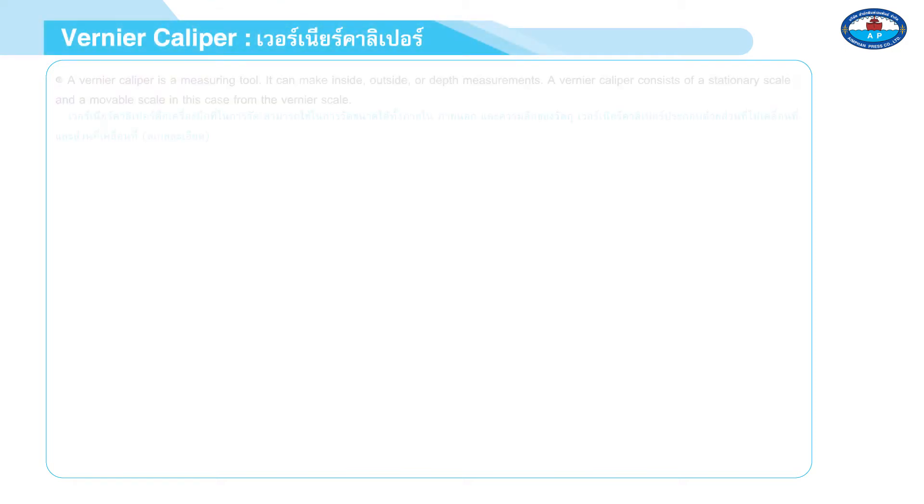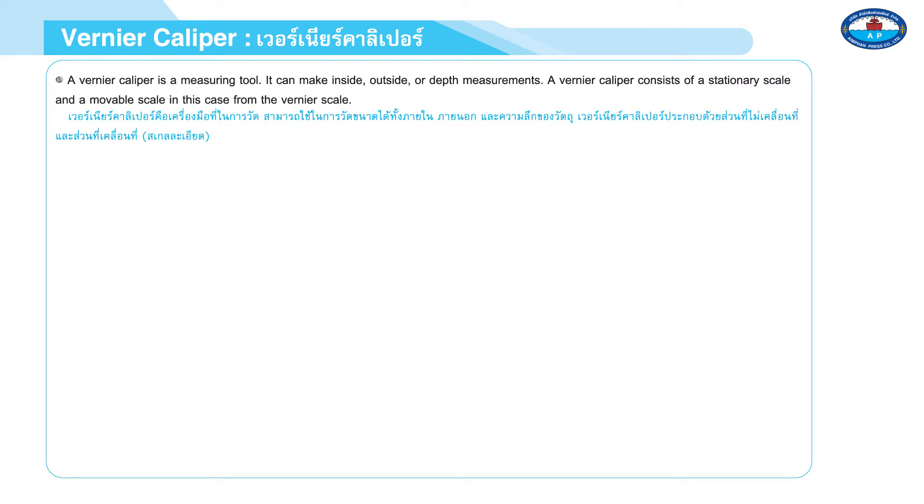Page 3. A vernier caliper is a measuring tool. It can make inside, outside, or depth measurements.